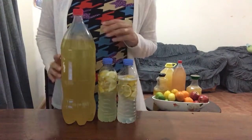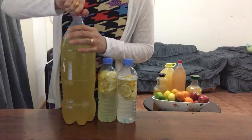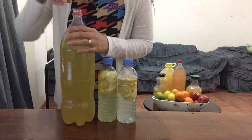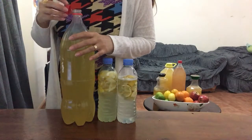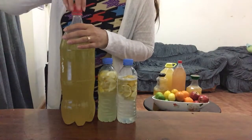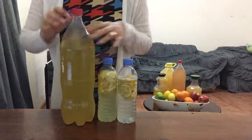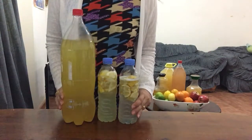The color is yellow, and when you smell it, it has a very nice lemon scent — this is one of my favorites actually. Okay guys, thank you for watching, happy making vinegar, bye!